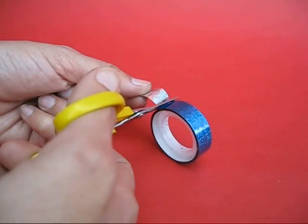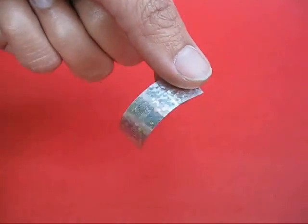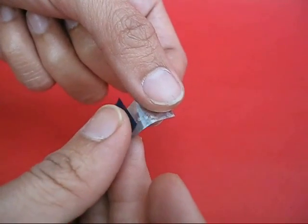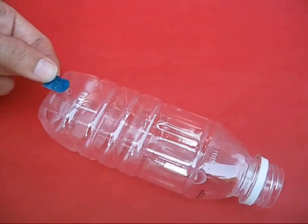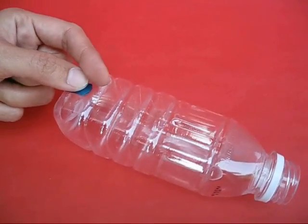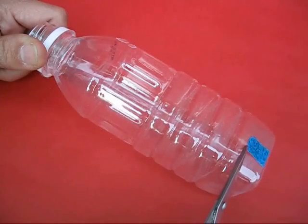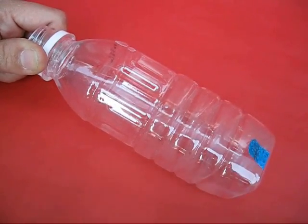Take a length of sticky tape — the silver side is sticky and the blue side is non-sticky. Stick the tape on itself partly, then take the sticky part and stick it on the bottle so that the non-sticky part covers the hole. This acts like a little flap which can open and close — like a hinge, a valve.